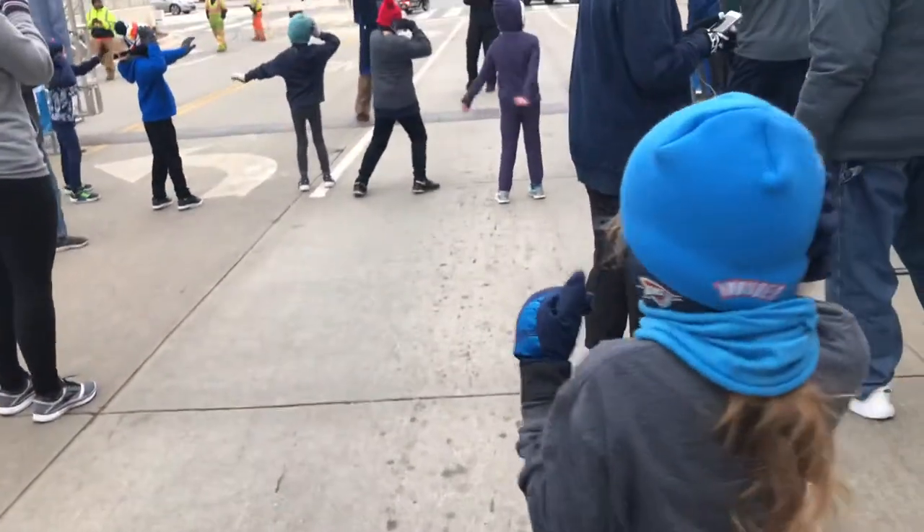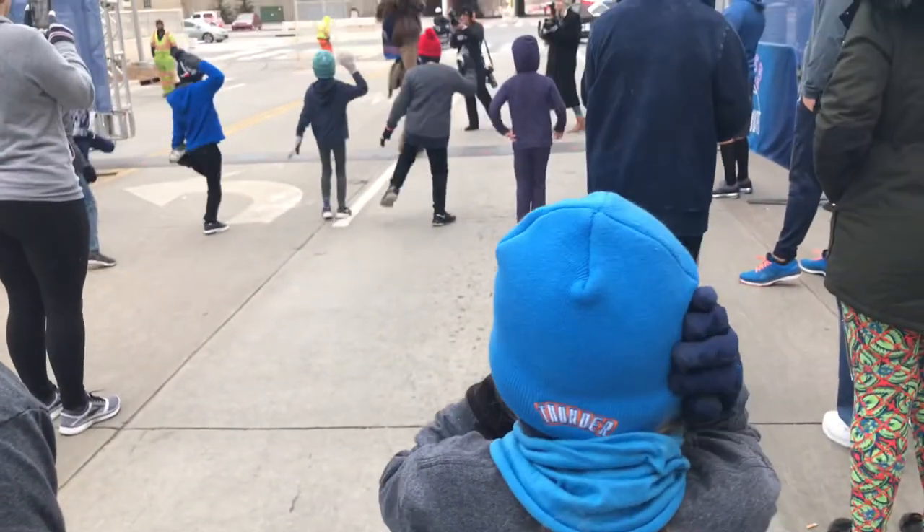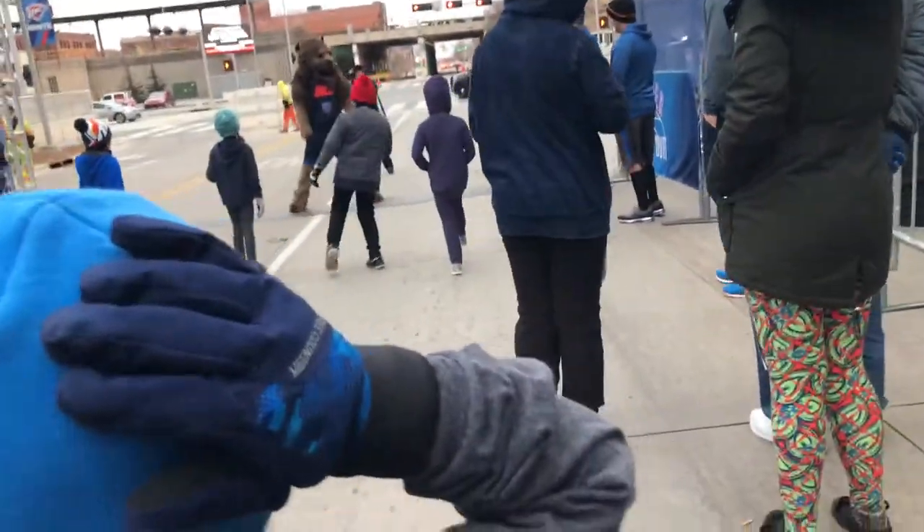There it is. Go forward, Taylor. There we go. What about the legs? Yes, you got to get the legs in because that's what they're running with. He's a stretch guru right there.